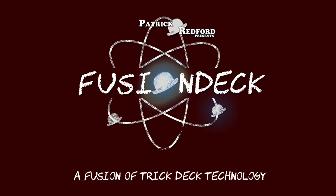Whether you perform my Go Fish effect, the Any Card to Any Number, a classic ambitious card, or a myriad of other routines, the Fusion deck is sure to find a home in your working repertoire. The Fusion deck — get one and fool your friends before they fool you first.